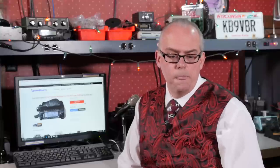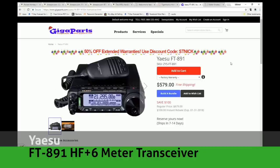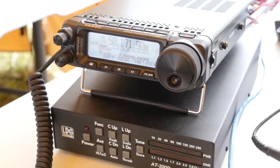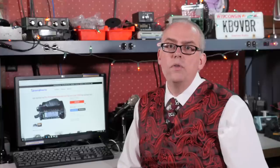And of course, the gift any ham would love to see under the tree is a new HF radio. The Yaesu FT-891 is an HF plus 6-meter compact transceiver at a very nice price point. Its compact size makes it easy to take out for portable operation, plus with a full 100 watts of transmit output power, it's a perfect companion in the shack. A couple of things I like about this radio are its large tuning knob and very easy to read display. The only downside is it doesn't have a built-in tuner, but at this price point you can easily add an accessory tuner without blowing your budget.